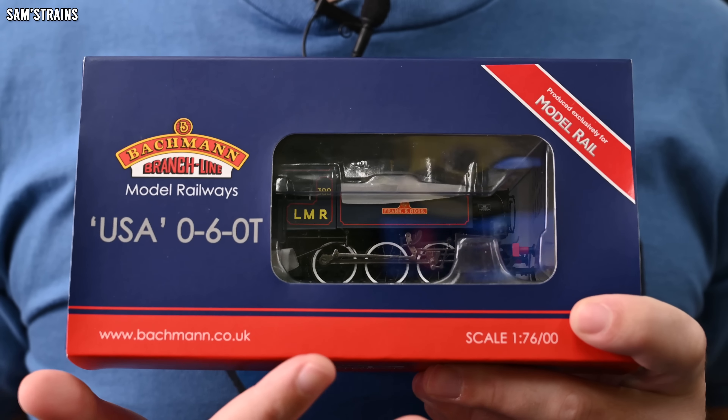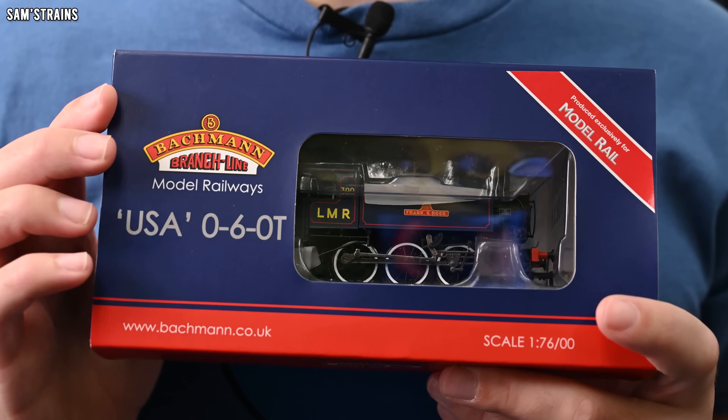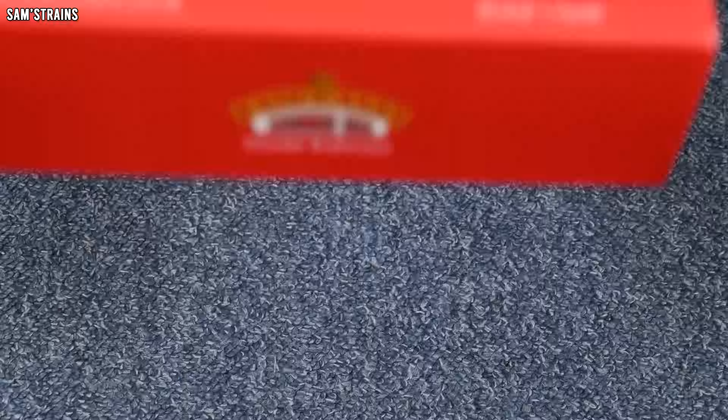Do bear in mind if you choose to pick up one of these remaining examples — unless Model Rail have had another batch produced more recently, which I'm not sure they have — you are buying a model that is between six and eight years old. So it might be worth inspecting the mechanism, giving it a clean and a little bit of oil just to make sure it's working as it should be. But today I'm going to take a fresh look at this, figure out whether it's worth the money, and talk about what features and details it has and how it compares with more modern offerings at a similar price.